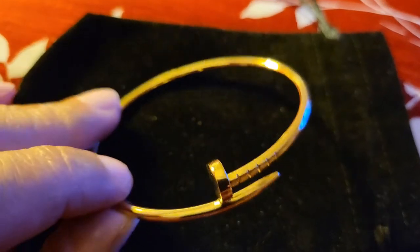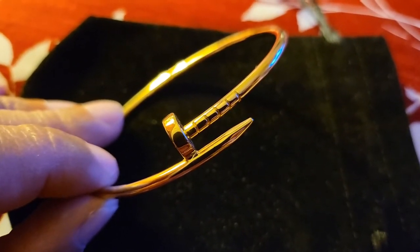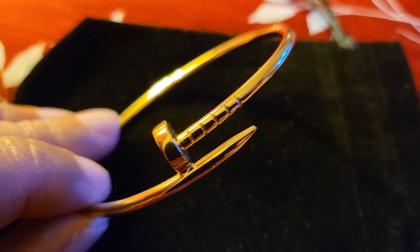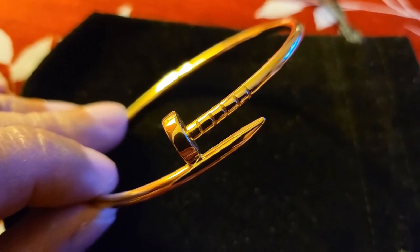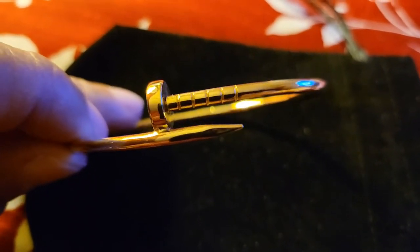This is it. This is from my Indian guy — he's out of Massachusetts. Very nice jewelry he has. And there's nothing wrong with a dupe.